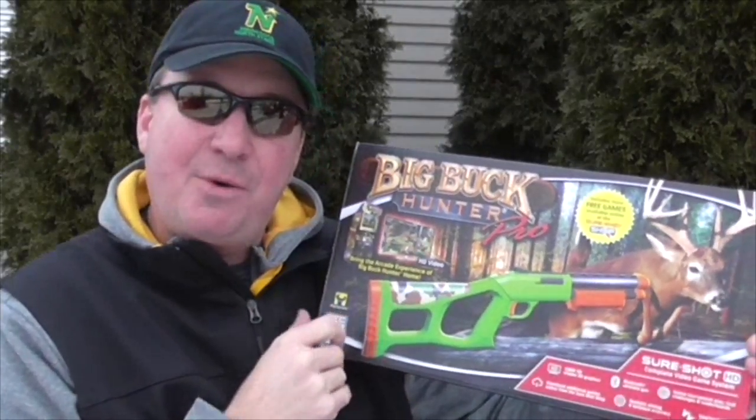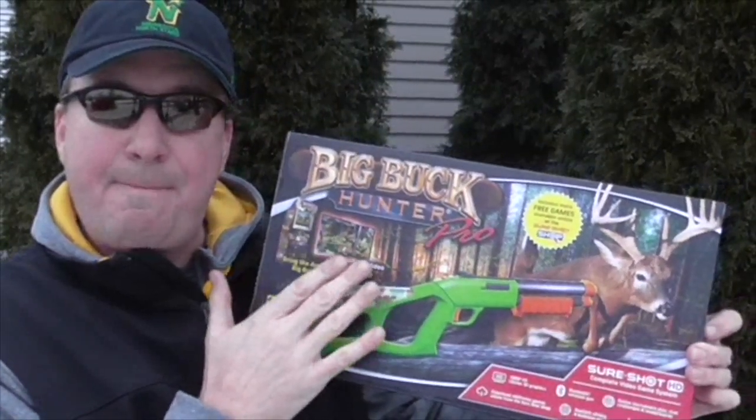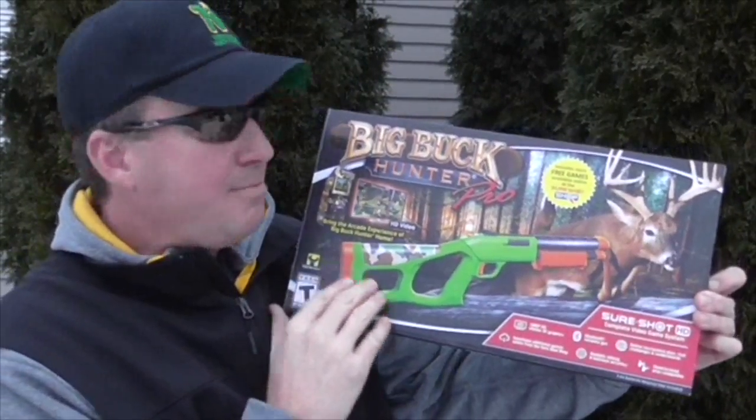Welcome back friends, it's Mark here. Today it's a cold winter day in Michigan, it's January, so we're going to go indoors and I'm going to review the Big Buck Hunter game.